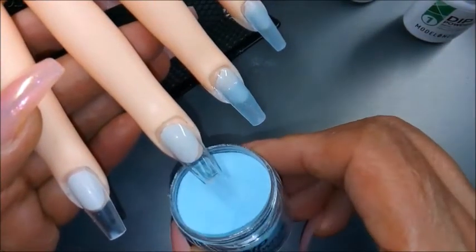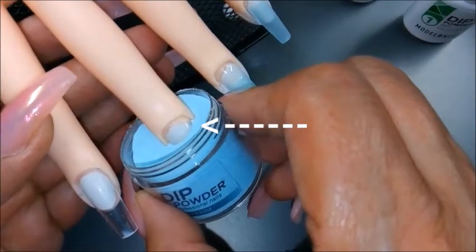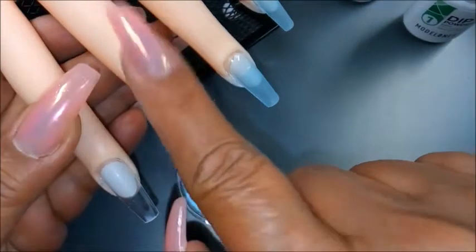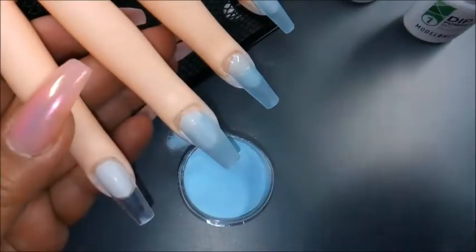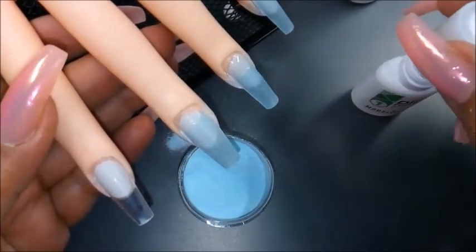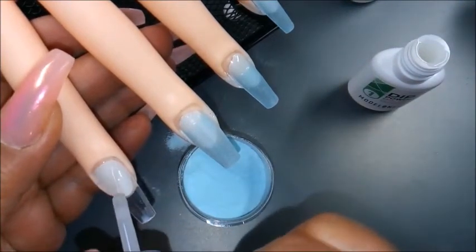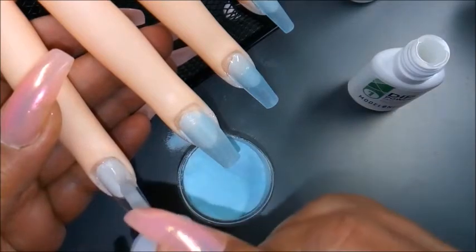One of the very first things for you to know is if you're doing a long length, there's not enough deepness in the jar to cover the entire nail bed. That's not necessarily a bad thing. Just continue to move through your set and I'll show you something else that I did.